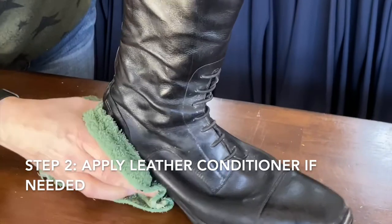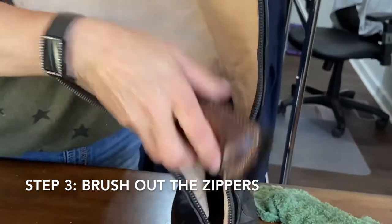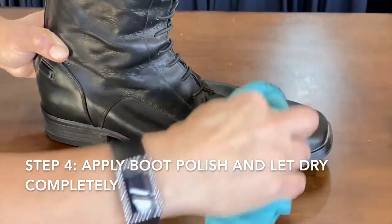You can also apply a leather conditioner if the leather seems dry. Don't forget to brush out any dirt or debris that may have gotten lodged in your zippers. Then it is time to apply your favorite boot polish.